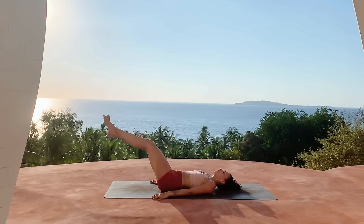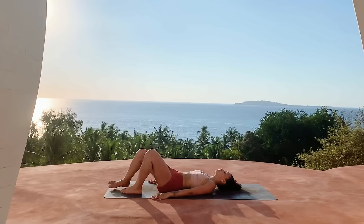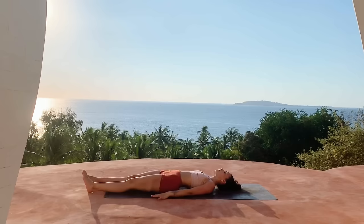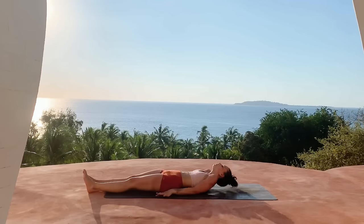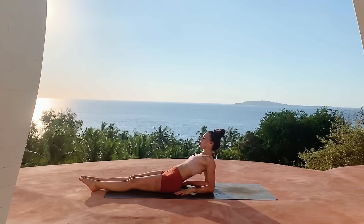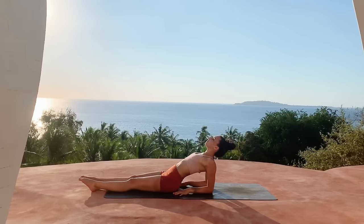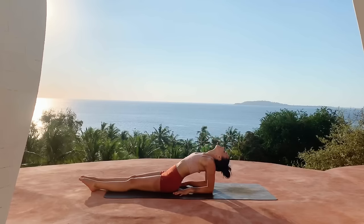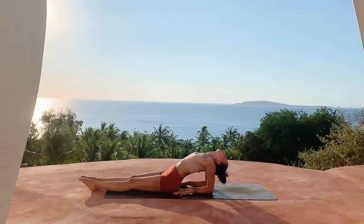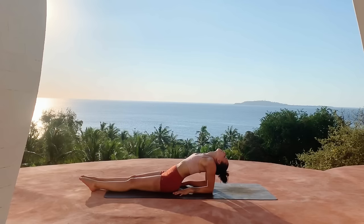On your next exhale, slowly release the feet back down to the earth and extend the legs straight out in front of you. Coming into fish pose — lifting the upper body, coming onto the forearms with the palms face down, elbows stacked underneath the shoulders. Go ahead and lift the chest up, open the heart, maybe let the head and neck hang heavy if that's comfortable. Feel a stretch in the front shoulders and deltoids.